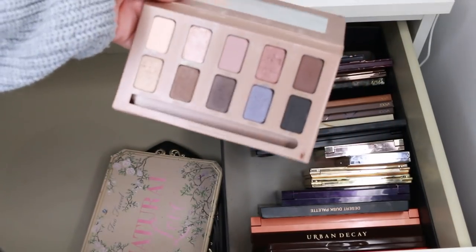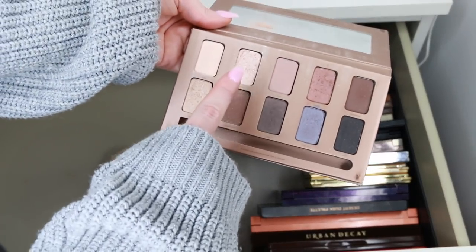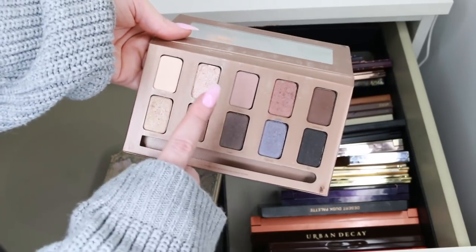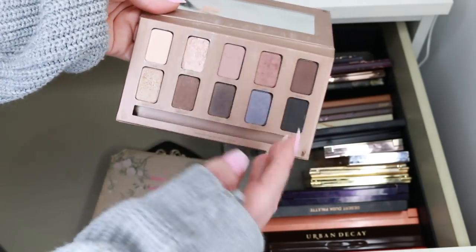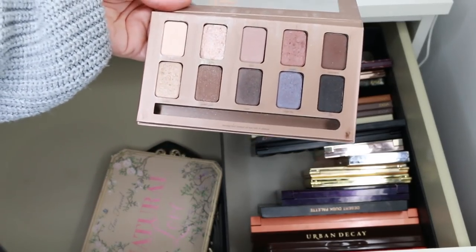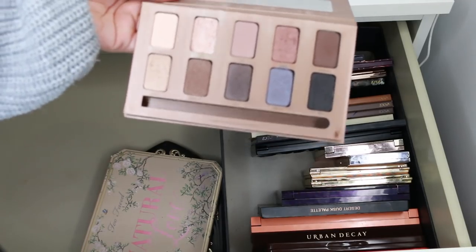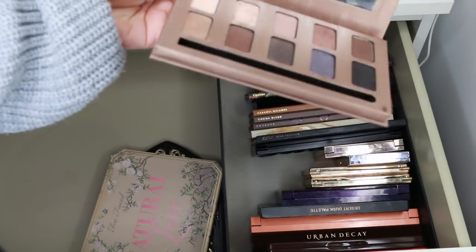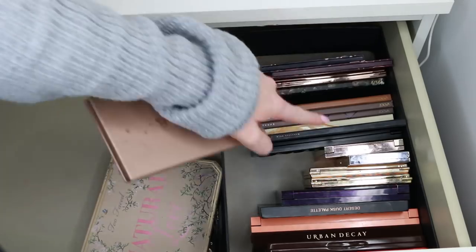This is my Stila In the Light palette — one of my first favourite palettes ever. The shade Kitten was the first thing I tried that has a very similar formula to the Becca highlighters; it's the only thing that compares in butteriness and luminosity. It's an incredible formula and shade. I really don't want to give this palette away — it's so nostalgic for me. But I think it's seen its day on YouTube, so I'm going to give it to one of my girlfriends who would absolutely use the crap out of it. I'm keeping my other Stila palette though.